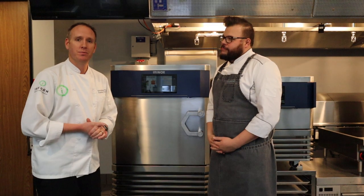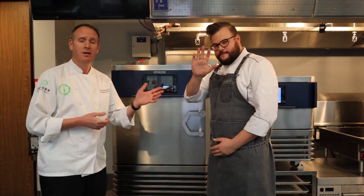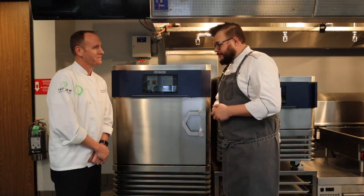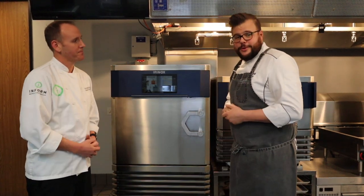My name is Scott McCarthy and I am the corporate chef of InForm Food Service Solutions. Today we're here with Sebastian Heil, the corporate chef for Irinox, to learn what's new with the new Irinox Multifresh Next unit. Thank you, Chef Scott, for having me — real pleasure to be here today to talk about our brand new iteration of our Multifresh unit.